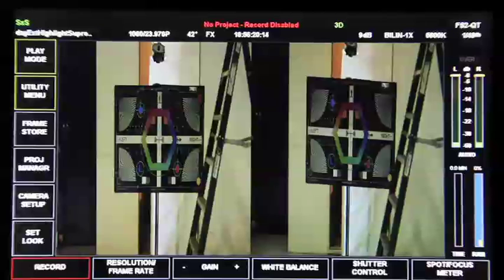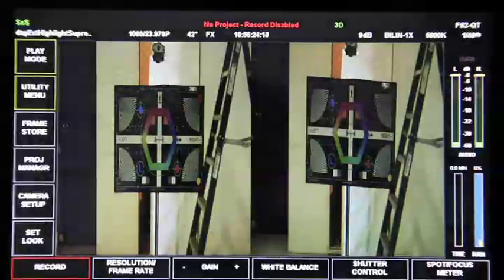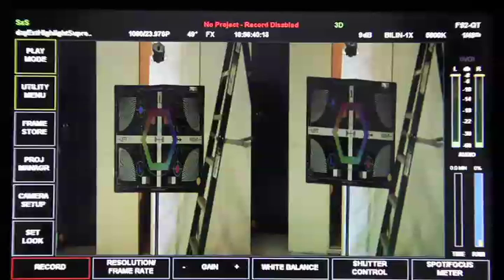Here with the neutron, I want to go through a quick alignment process. I want to start by first verifying that you have critical focus on either lens using a chart, something similar to this chart. I'm going to make sure that the left eye is focused up, do the same thing to the right eye, and verify we've got critical focus on the chart.